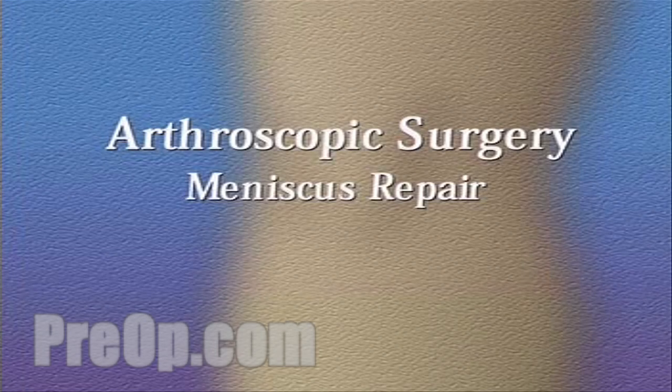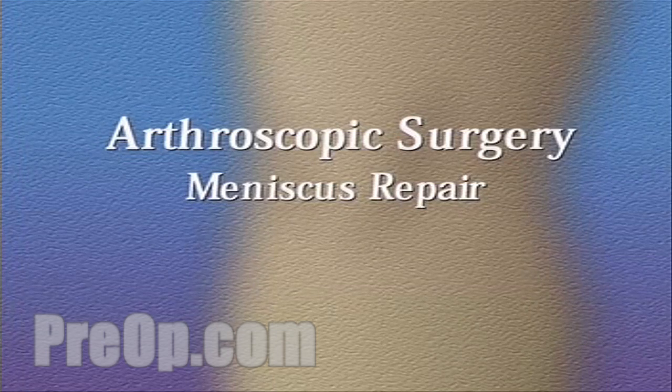Your doctor has recommended that you have arthroscopic surgery in order to repair a torn meniscus in your knee. But what does that actually mean?